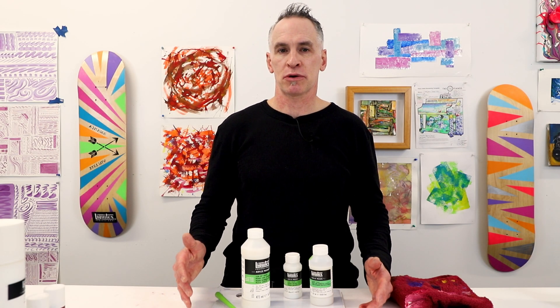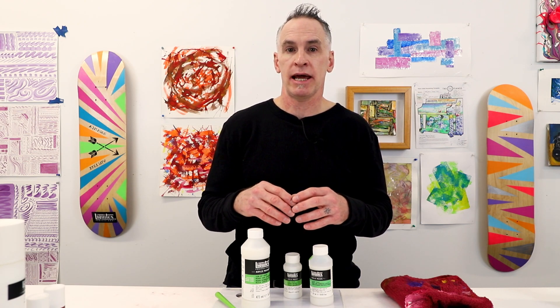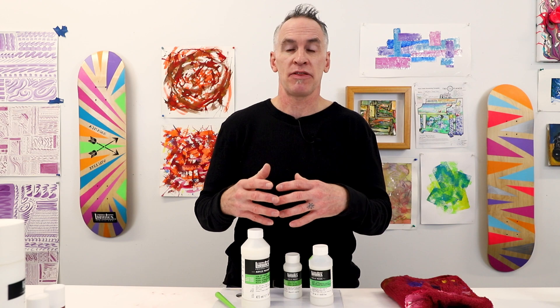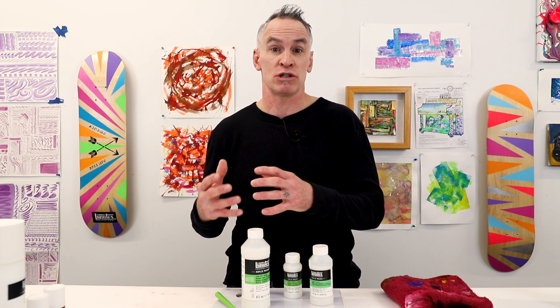When speaking with people who are new to acrylics, sometimes they have a tough time with the fast drying rate and blending — because it's drying so fast they can't get the blending they really like. And that can be especially so if they're someone who's used to oil paint, which dries very slowly.